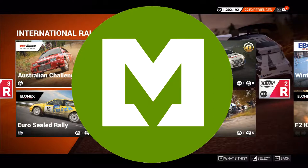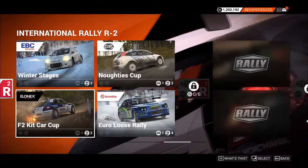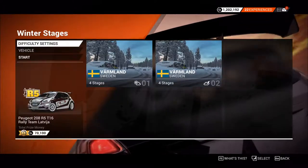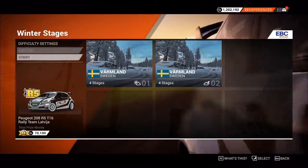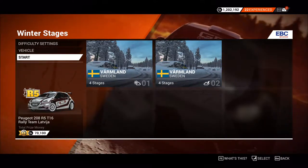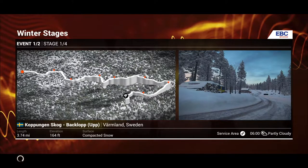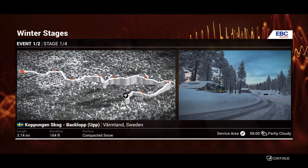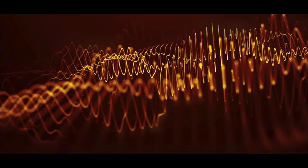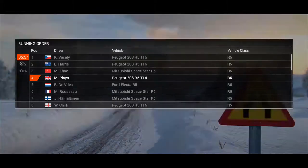Hi guys, we're back with another rallying. We are now going to be looking at the next tier up, which is the International R2s. We're going to start with a winter stage and give that a try. We're going to be using a Peugeot 208. We're sticking with the 81% difficulty, primarily because I'm not winning with it. We're looking at Coppungen Sock back loop somewhere in Sweden — 3.74 miles, 164 feet elevation, compacted snow. This will be the first time I've raced on snow with Dirt Rally.